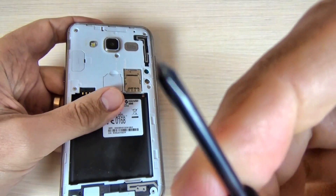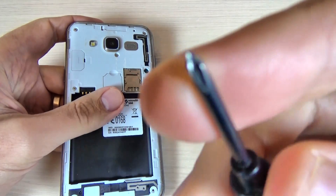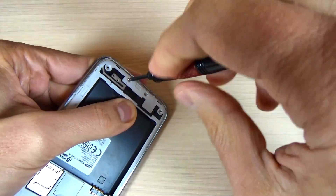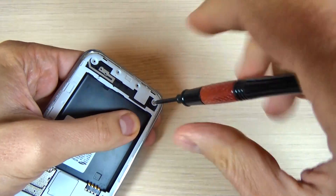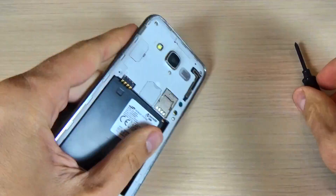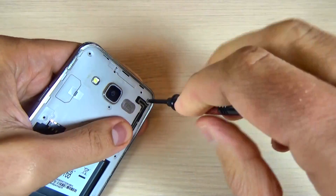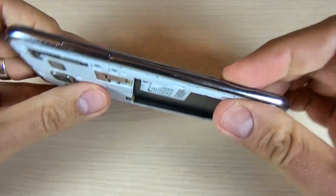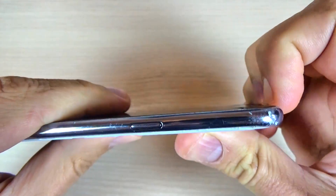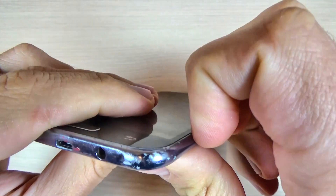To remove the screws I will use a screwdriver, and here is my screwdriver. Now it's done and you must remove the back frame. First just use your fingernail.